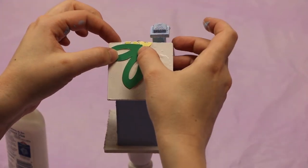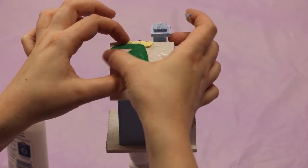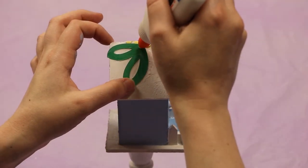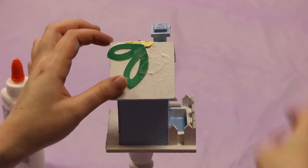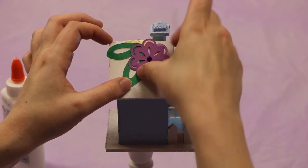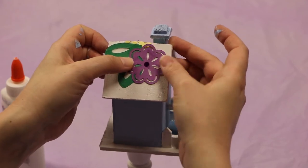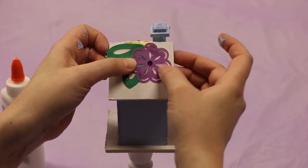It might stick off your birdhouse a little bit — that's fine. And then the purple one, add some more glue. Just lay it right on top. This glue will dry clear so that's nice.